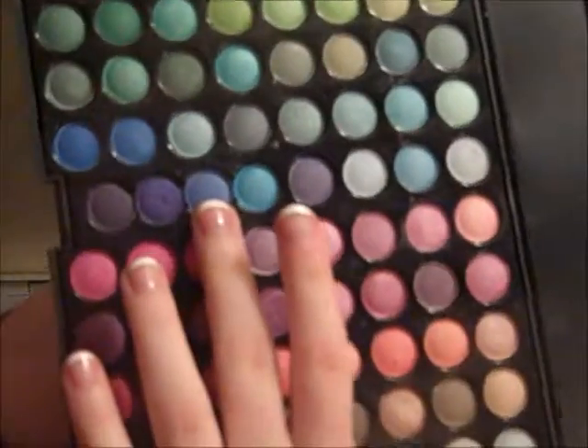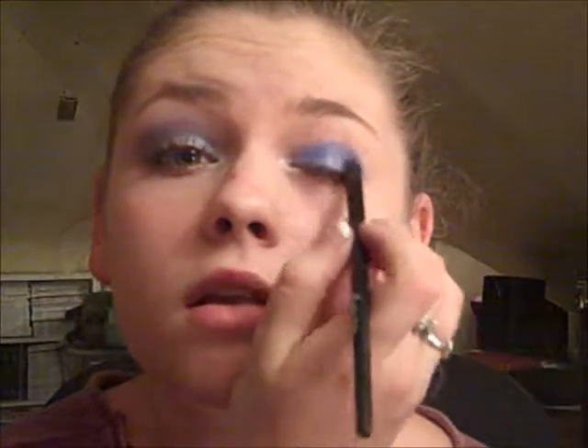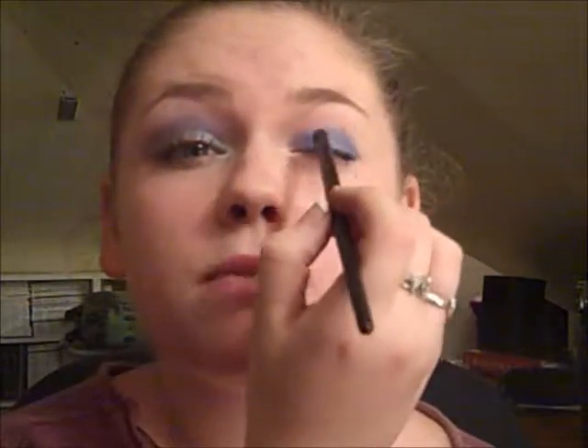Then I'm going to take my e.l.f. contour brush and go into this color here, and this light blue color up here. This is the Ultra Shimmer from the Coastal Scents 88 palette. The first color — basically the same blue but with shimmer — is going all over the lid, and then on the same brush I'm going into that light blue color and putting that just on the center.